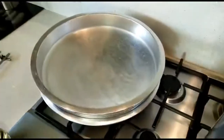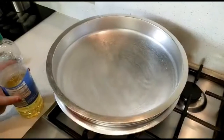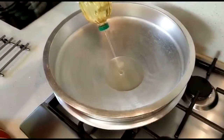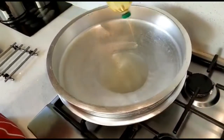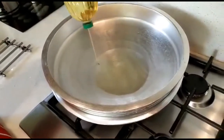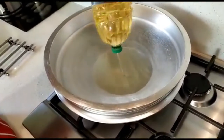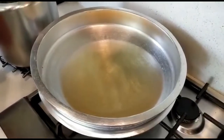You will see the onion in the pan. Let's see how it looks — you can see the onion in the pan. We will put in a little bit of egg.